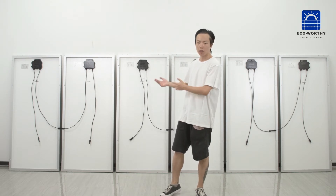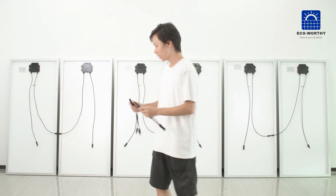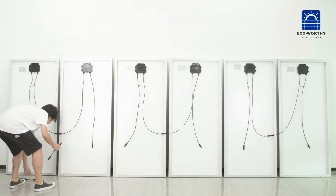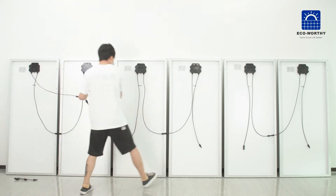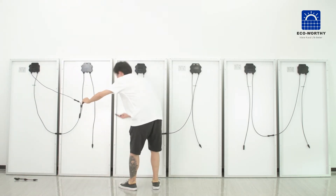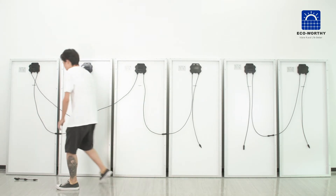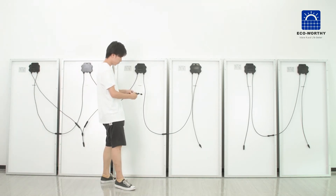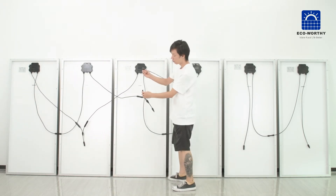We are going to connect them in parallel with the wire. We just need to use the wire to connect the negative of this group and the negative of the next group, then the positive one to the other positive one.